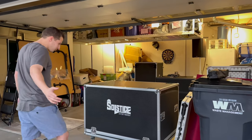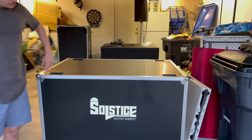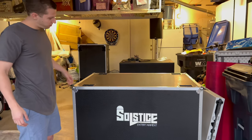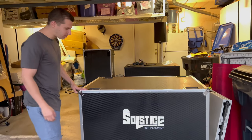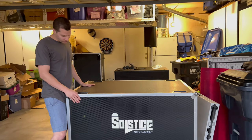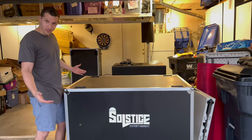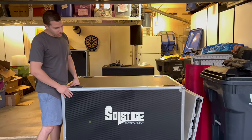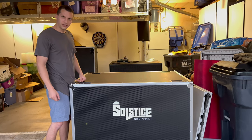Solstice Entertainment — these are custom flight cases we had fabricated overseas, custom made. That is kind of why the subs took a while to get here, because we had to get these made. They look awesome. I have a pair of these obviously, because who just buys one of something? So we're going to take this off, show you the sub, do a little sound check.